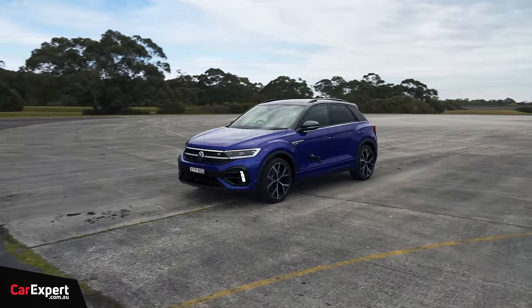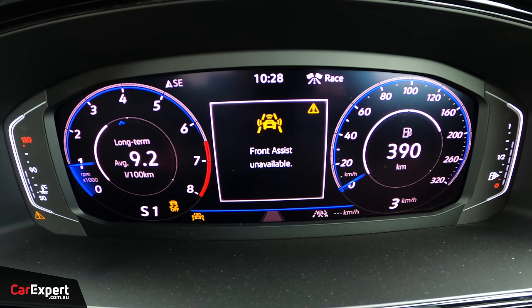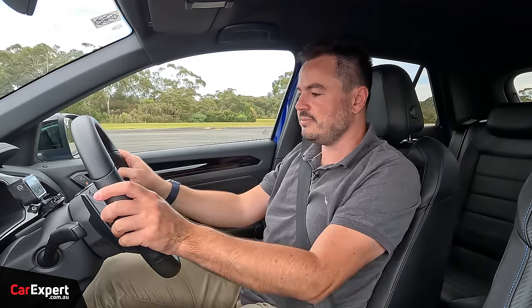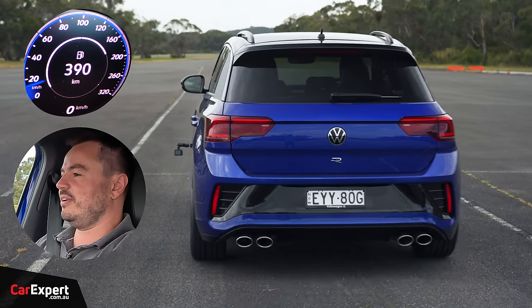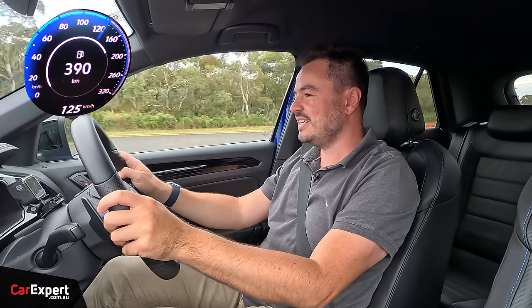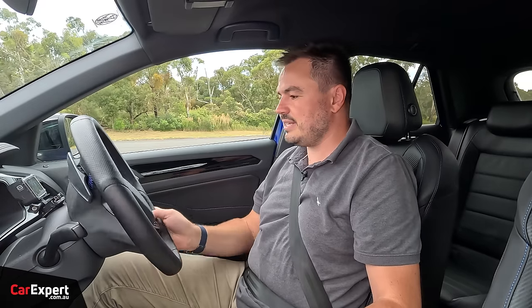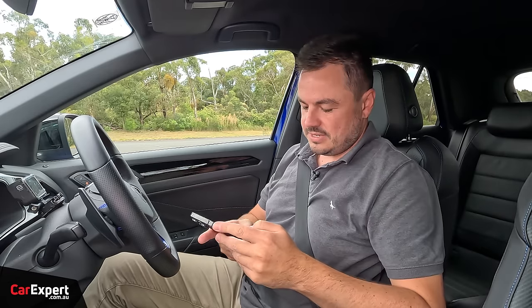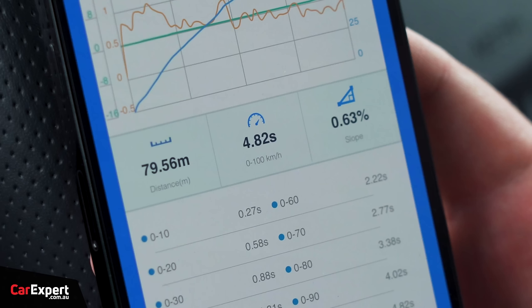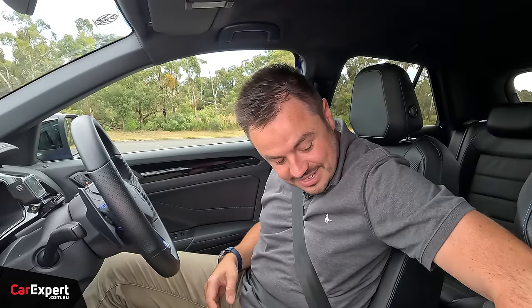The official 0-to-100 time is 4.9 seconds. We whack it into ESC Sport and race mode — it actually has launch control. All you do is foot on the brake, foot on the throttle, and it comes up saying launch control active, then you let go of the brake. It sounds great and takes off very nicely. Our result: 0 to 100 in 4.82 seconds — slightly faster than the claimed figure — and 80 to 120 in 3.28 seconds. That is pretty quick. Very impressive.